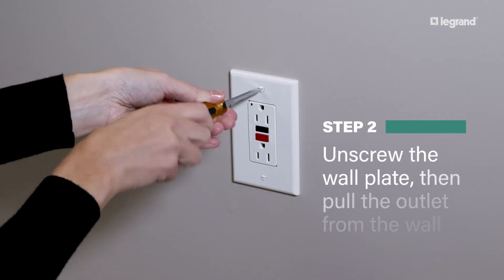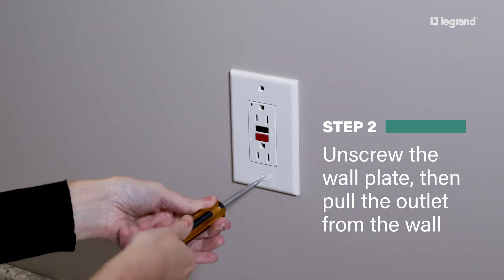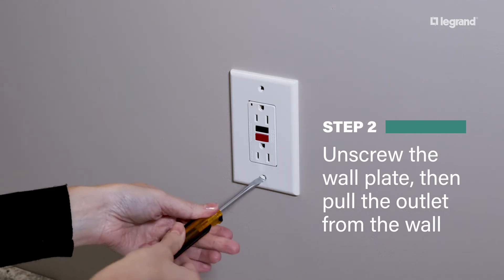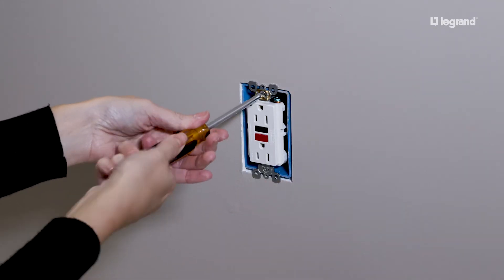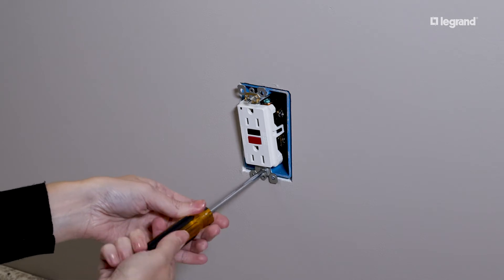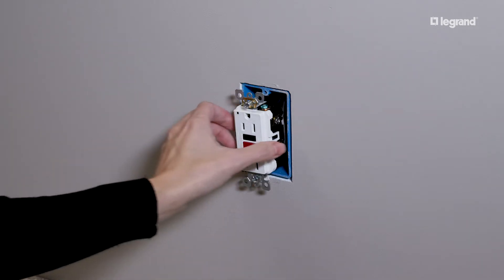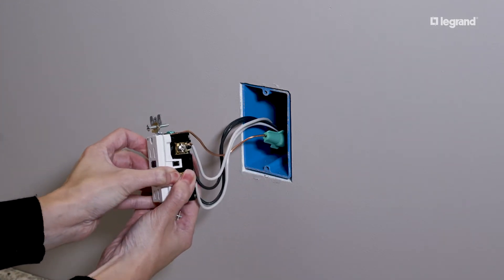Remove the existing outlet by unscrewing the wall plate and then slightly pulling the outlet from the wall. This will give you access to its attached wiring.